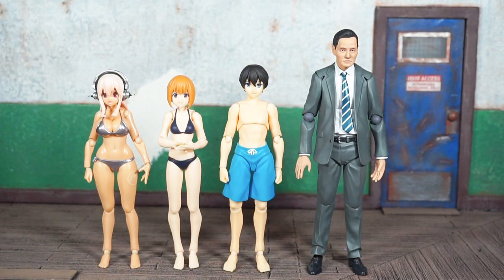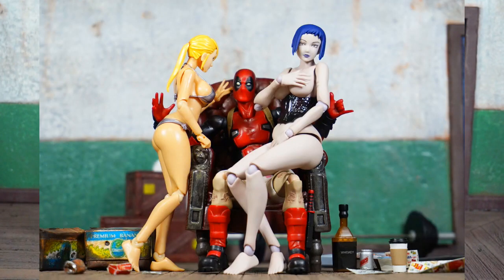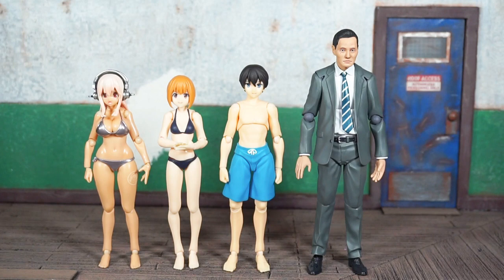Looking at size comparisons with other Figma figures: on the far left is the Super Sonico figure, which I've used a lot in displays by swapping out her head, since she also has a very anime-ish face and the headphones are attached to the head. You can see how those two stack up — what I believe is a young pre-teen or teenage body in comparison to the Super Sonico body. They are about the same height.